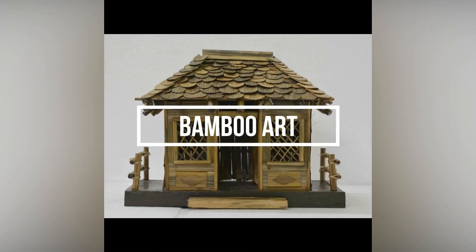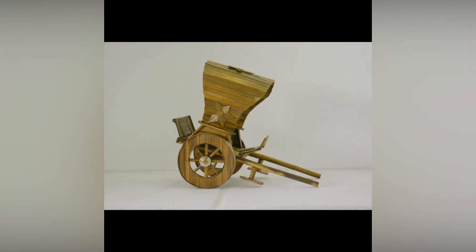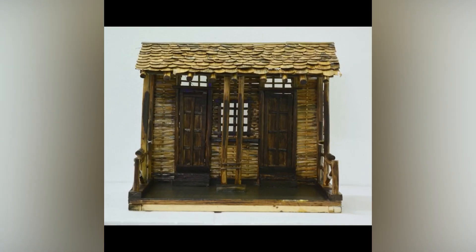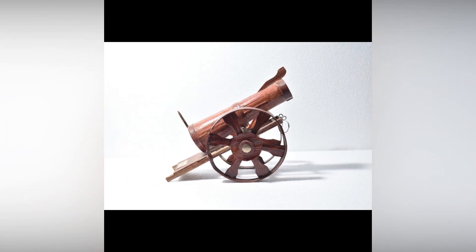Bamboo handicraft is an industry deeply related to the Indian heritage. This traditional craft uses bamboo, considered equally important in life and after death, as raw material to make every possible kind of decorative item.